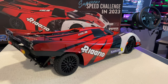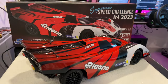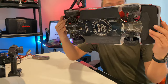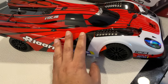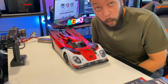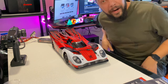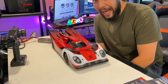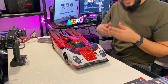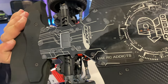Unboxing the Arlarlo AK-917 by UAERC Addicts. Alloy, RTR — look at this beauty! There's some debate about how to pronounce the car name. Is it 'Arlarlo' in French, or 'Arlarlo'? Either way, here we go!